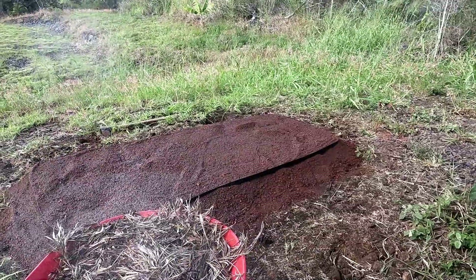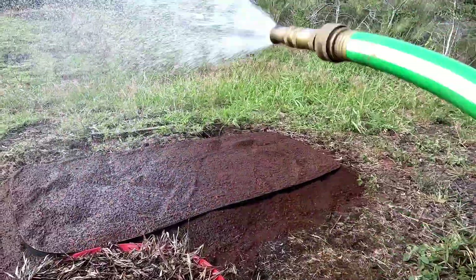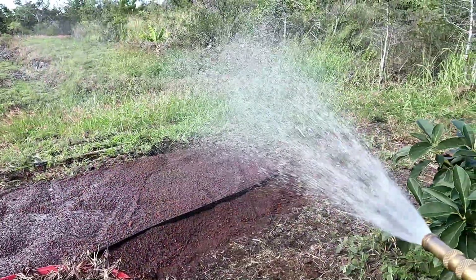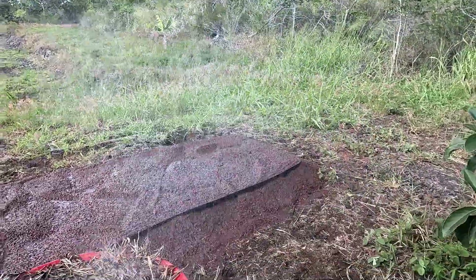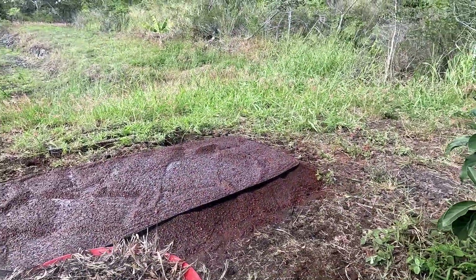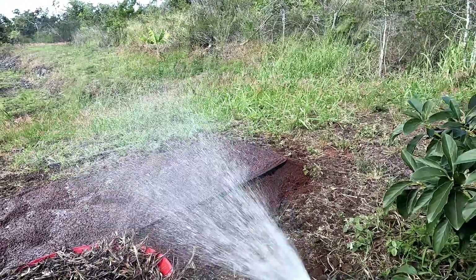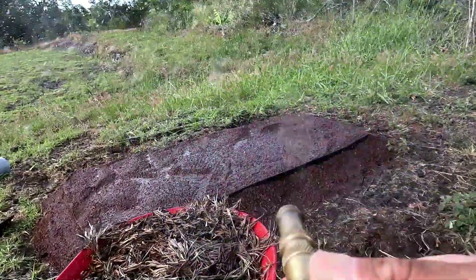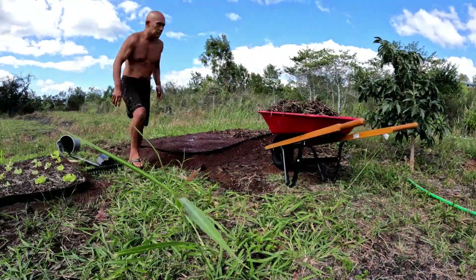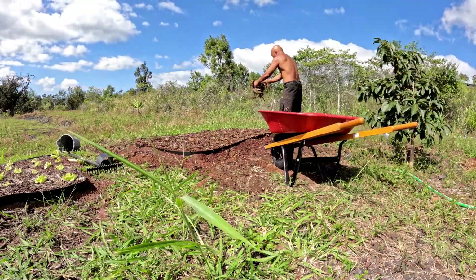We used to put the mulch on when it was dry. I don't know if it makes a difference, but we found it stays on better when wet, because a lot of it is just going to blow away otherwise. So we put more water down and now we're going to spread out the mulch — just take it out of the wheelbarrow and spread it liberally across the top of the bed and wet it down.